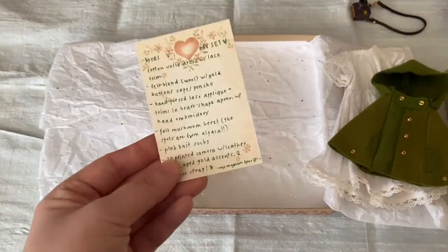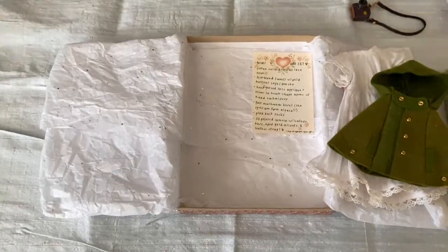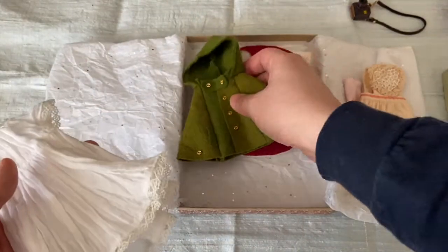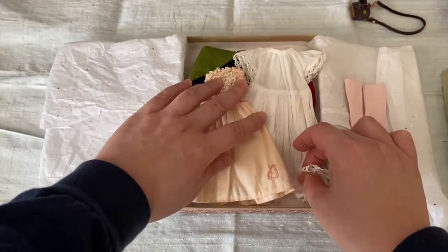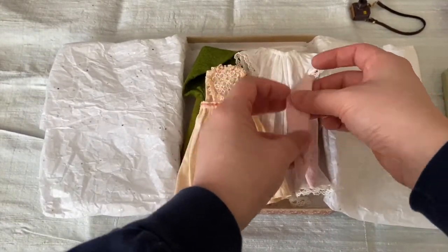I included a little note card with some information about the outfit and the set that I made. I usually try to include that because I feel like I put a lot of time and effort into my pieces that I think most people would like to know — or at least I like to know. Carrie's mentioned before that she loves all the little notes I include in my packages to her, so I figured I would do that with this one.